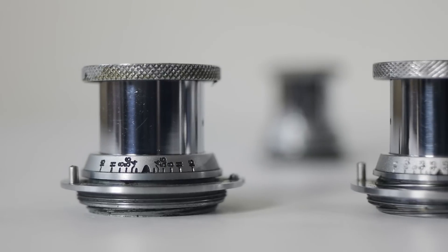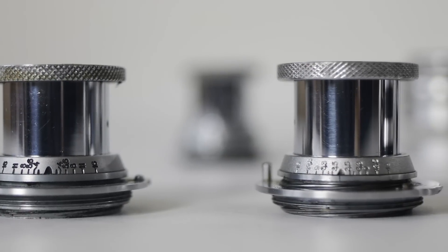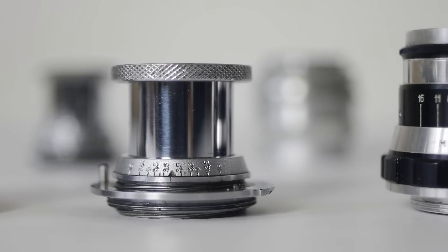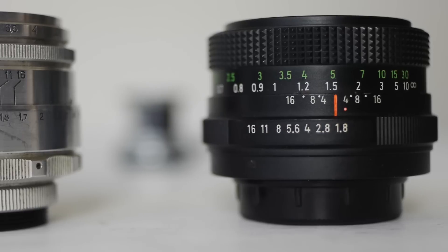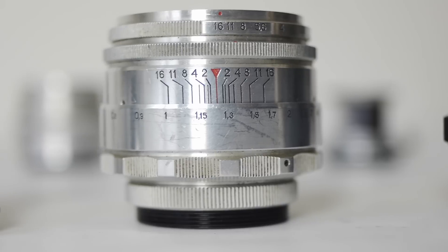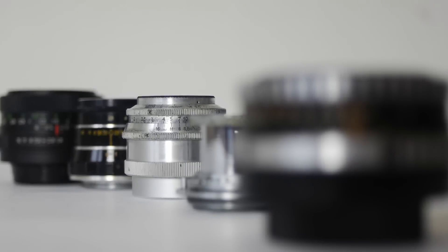Well hello Xenographers everywhere and welcome to another episode. 50mm lenses from the former Soviet countries make great choices for anyone who wants to shoot quirky old vintage glass. They're cheap, they're simple, they're well made and they make some great images. They're mostly copies of earlier Western designs, mostly Zeiss designs from the 1930s.